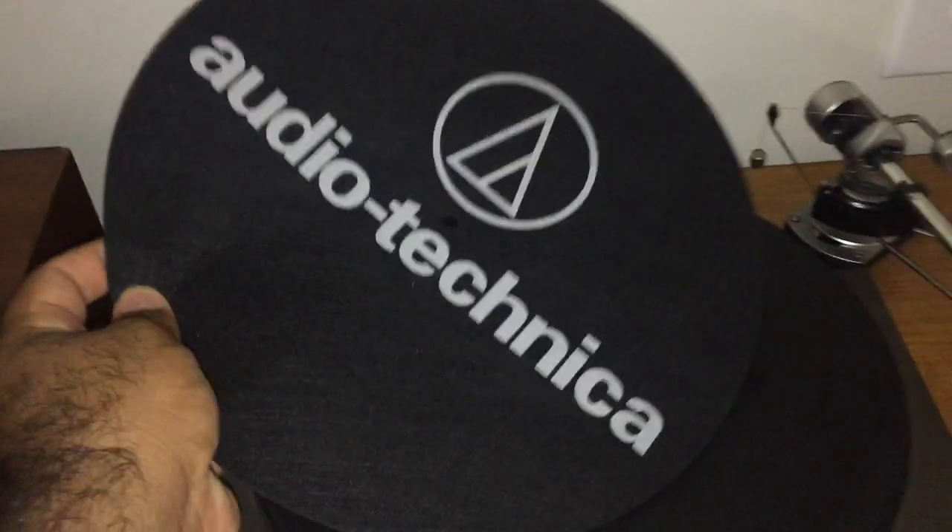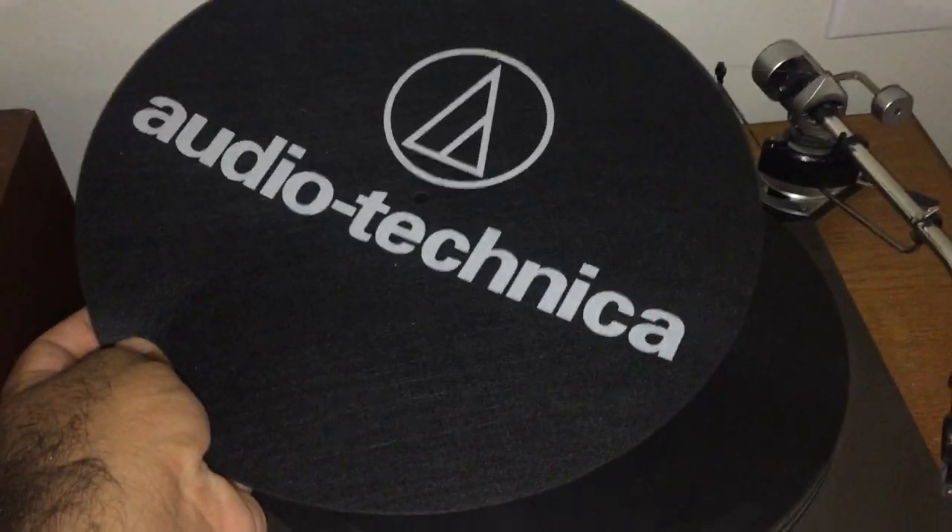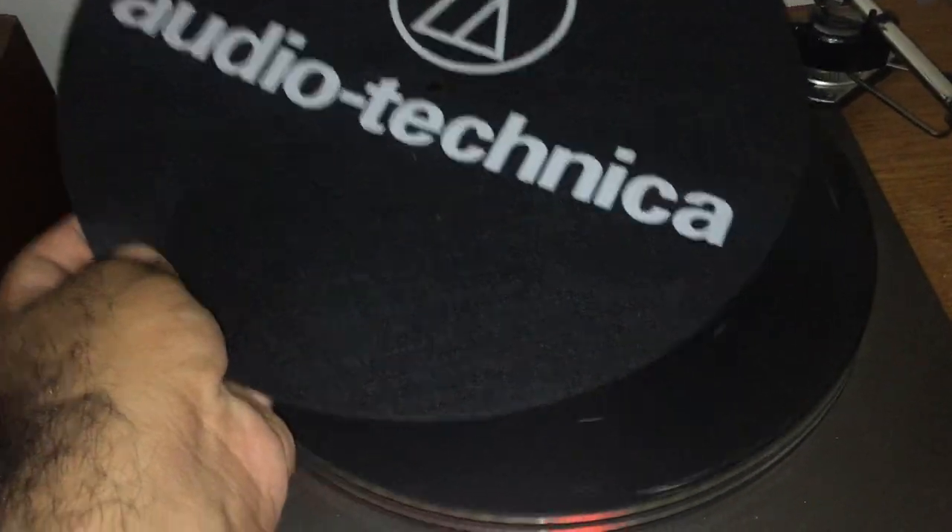This is actually — don't tell anyone, this is embarrassing — that's what this really is. I got this with one of those LP-120s, which are also not bad turntables. I'll do a video on those at some point. But I use it for that, and it's actually worked out quite well.